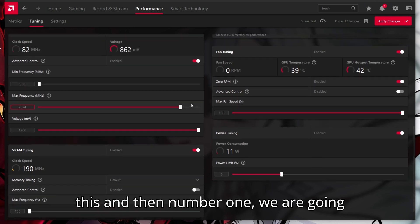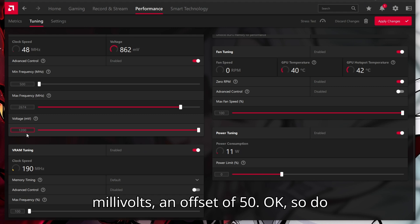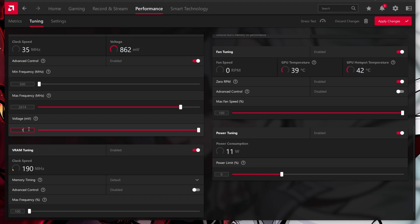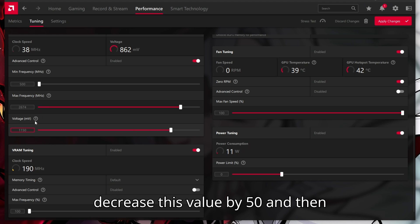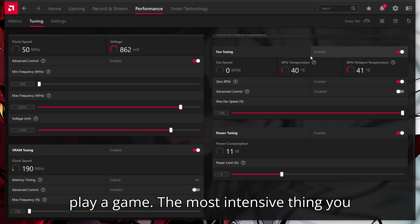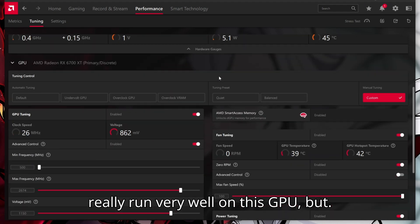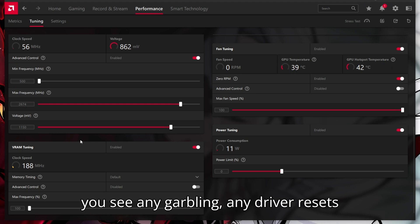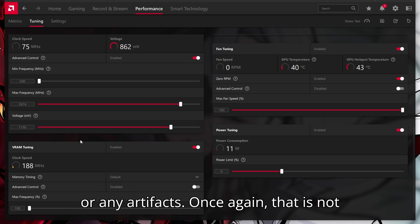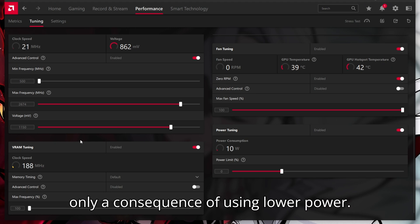We are going to decrease our voltage. The default is 1200 millivolts, so decrease this by 50 millivolts — an offset of 50 — to 1150 millivolts. Don't change the maximum frequency just yet, just decrease this value by 50, and then play a game — the most intensive thing you have, like maybe Cyberpunk with ray tracing enabled — or anything that stresses the GPU, and see if it crashes, you see any garbling, any driver resets, or any artifacts. Once again, that is not going to damage your GPU, because that is only a consequence of using lower power.